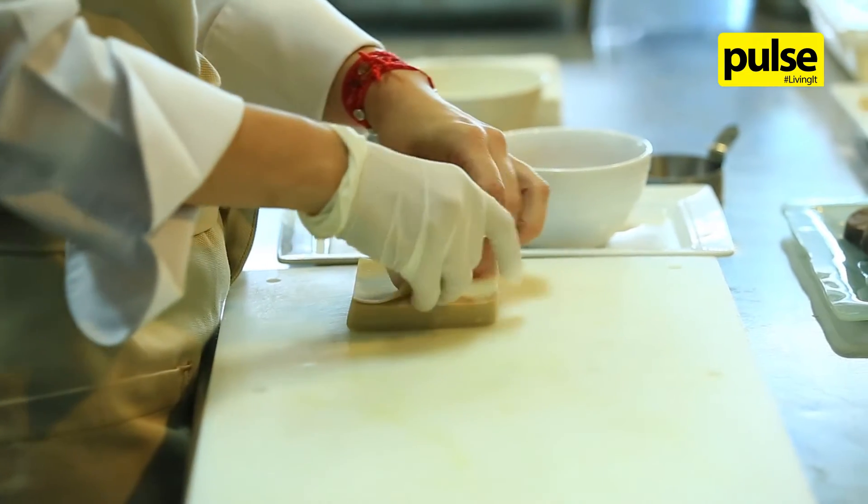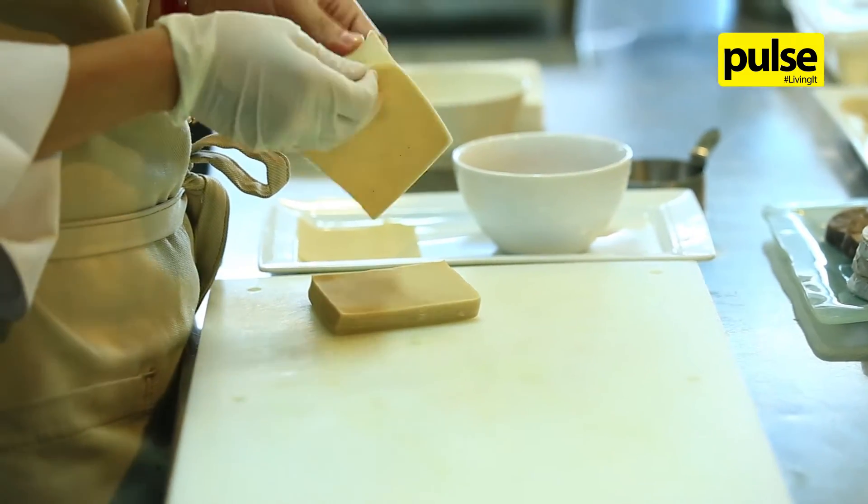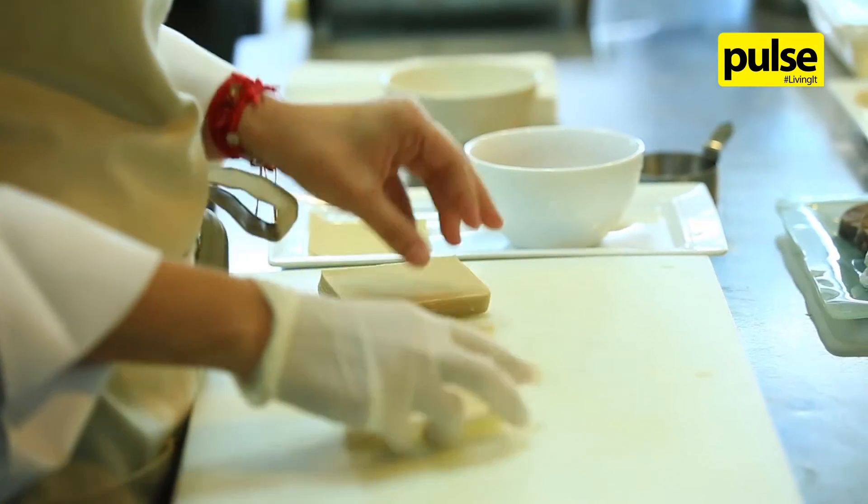I have the wonton wrapper right here. Have you tried mole poblano before? This is actually the first time I've heard about it, so it'll be interesting to see how it goes.